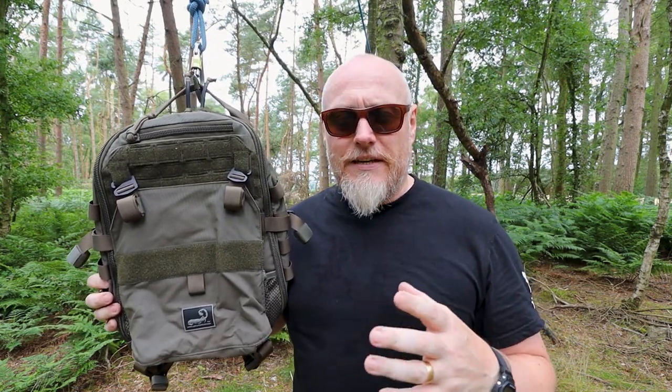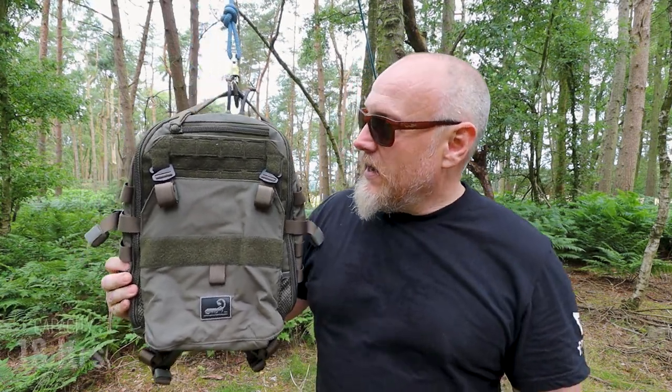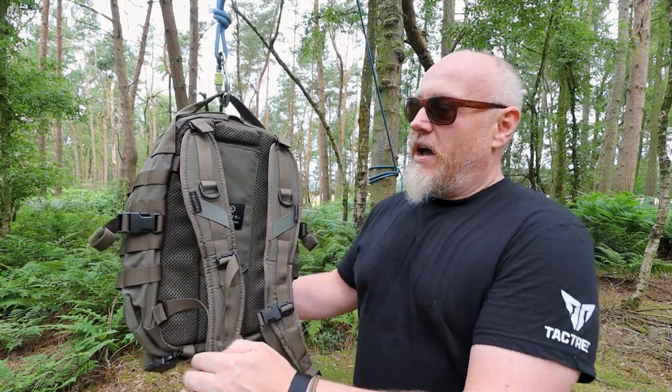The first one we're going to look at is an 18 litre backpack from Agilite — this is the AMAP3. Agilite are an Israeli company that specialise in military gear. They've built their reputation over decades on gear that is a direct reflection of feedback from their military users and people that just want to stay protected. This is a very typical assault style pack.